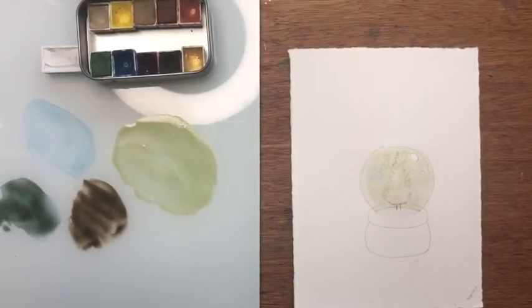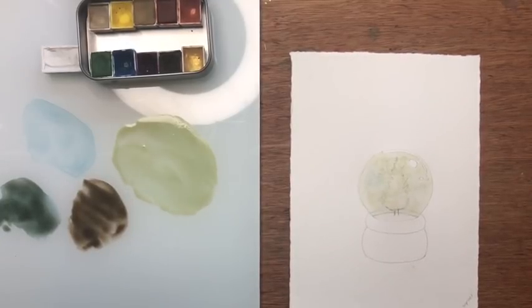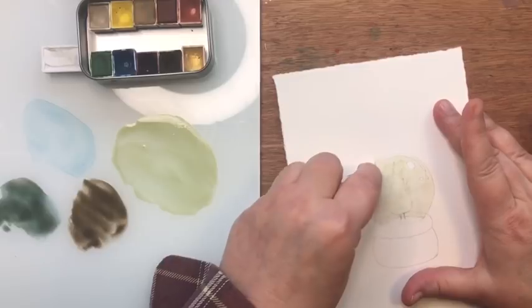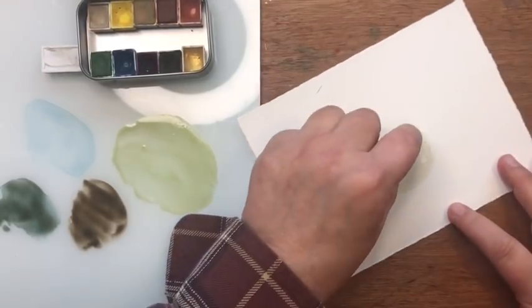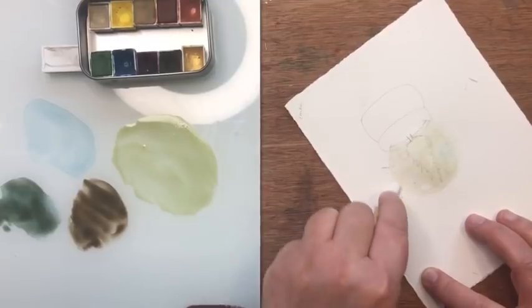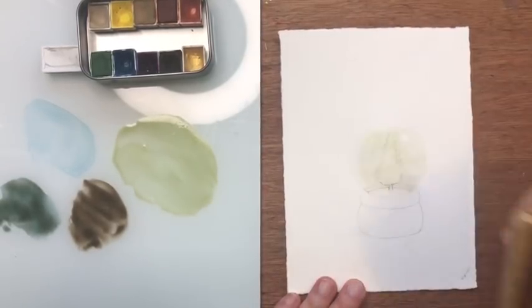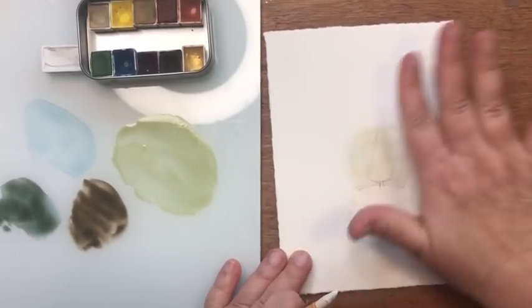This layer is now dry. Before I continue, I want to take an eraser and try to erase the pencil lines around the edges — not necessarily everywhere else, but just around the edges. They should erase pretty well with the colors we've used. I'm not going anywhere near where I have the tree, just where I have the highlights and around the edges of the glass part of the snow globe. That worked pretty well — the edge where the highlight is supposed to be is gone, but we can still see where the edge of the snow globe is and use that as our guide.